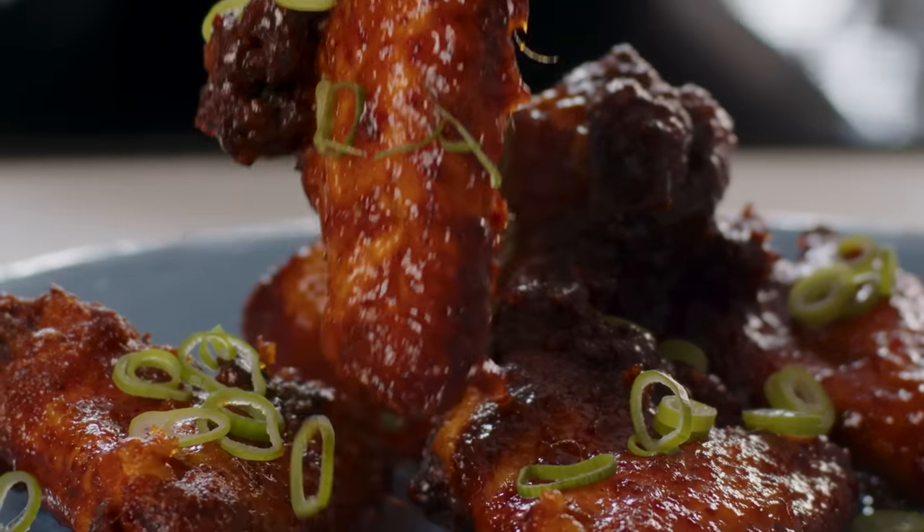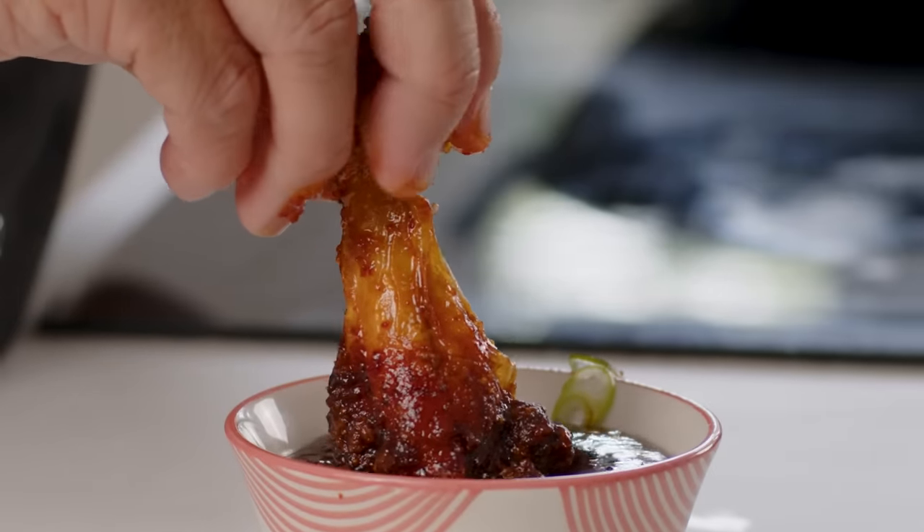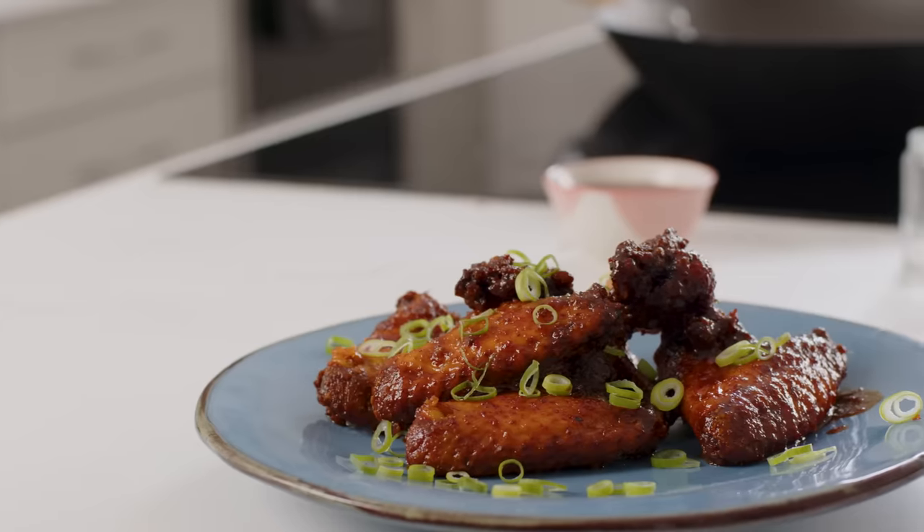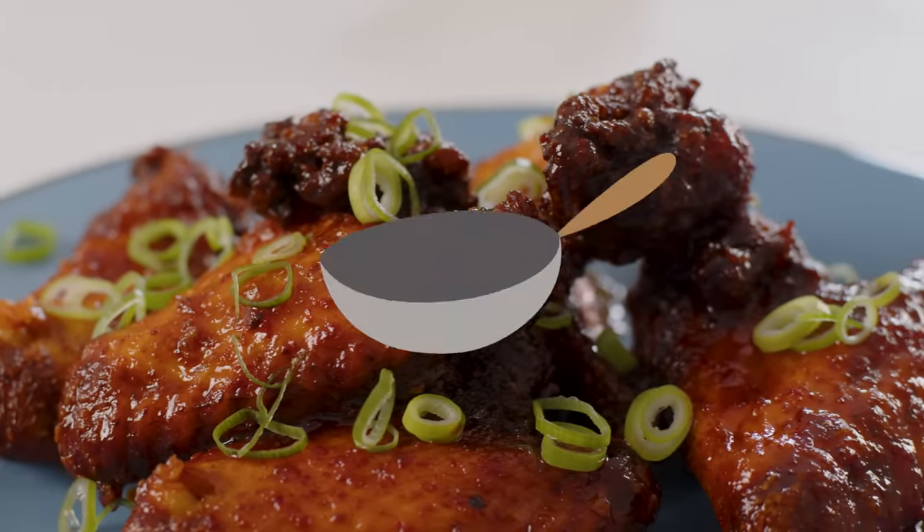These wings are so crispy, so glazed, so spicy, you're not going to want to stop eating them. Korean style buffalo chicken wings.